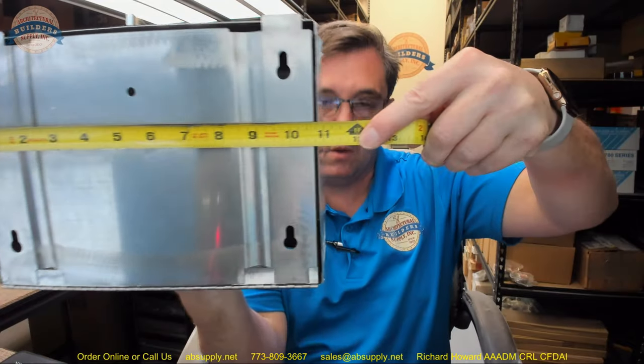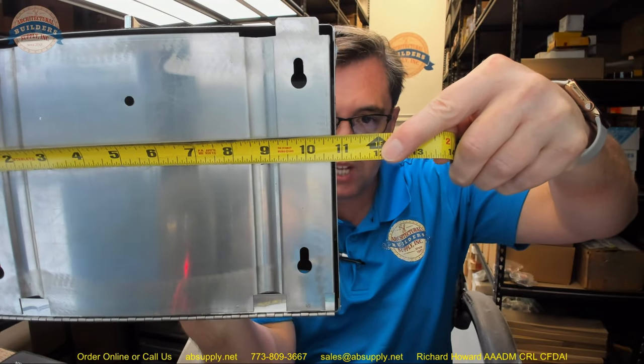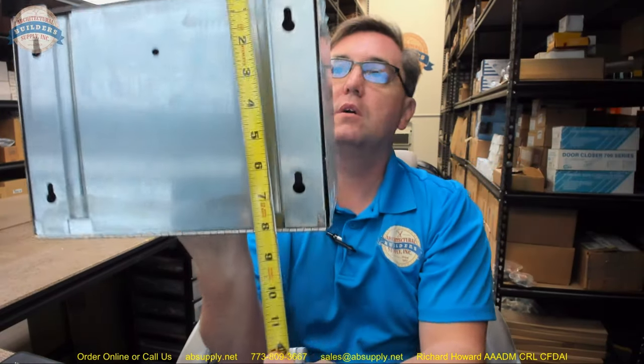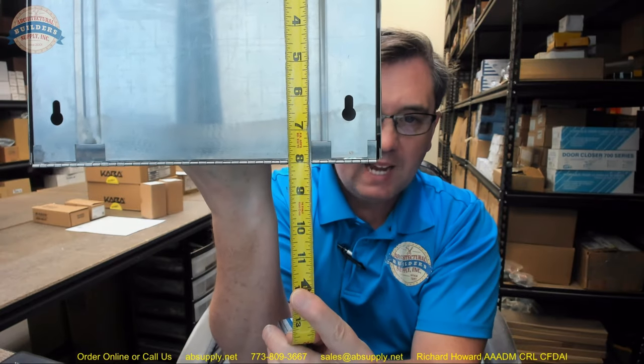Let's take a look at the dimensional properties of this item. Overall width is about ten and seven-eighths. Overall projection of the unit looks like it is about four inches. It is going to have an overall height of about eight and an eighth.